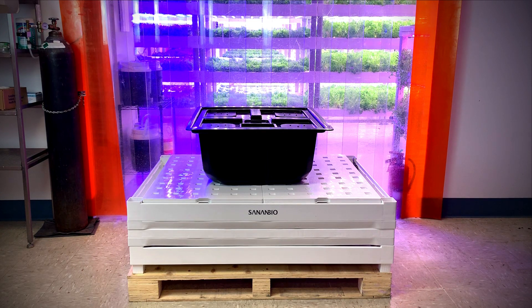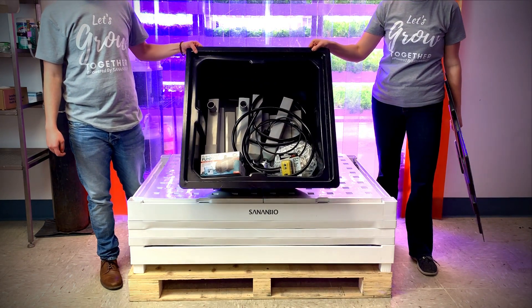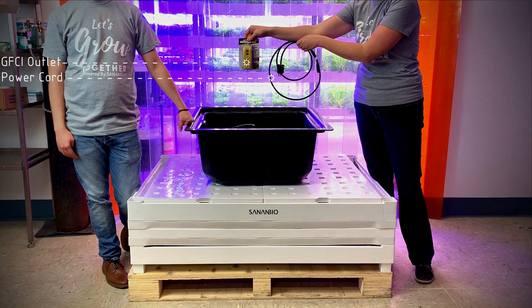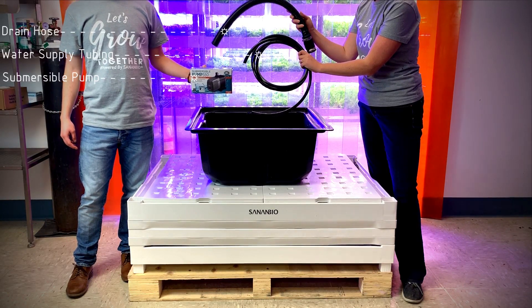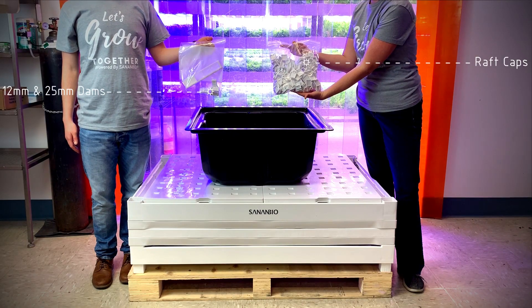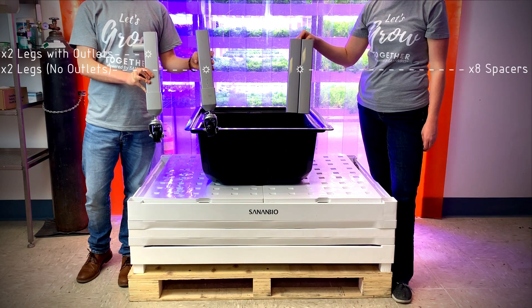You will receive your two-layer S-kit on a shipping pallet. All parts except growbeds, rafts, and light barriers will come packed in your reservoir. Within your reservoir, you should have: one power cord outfitted with a GFCI wall outlet, one water supply tubing, one submergible pump, one black drain hose with Plum Quick Fitting, a bag of raft caps, a bag of 12mm dams, a bag of 25mm dams, one filter, two legs with outlets, two legs without, and eight spacers.